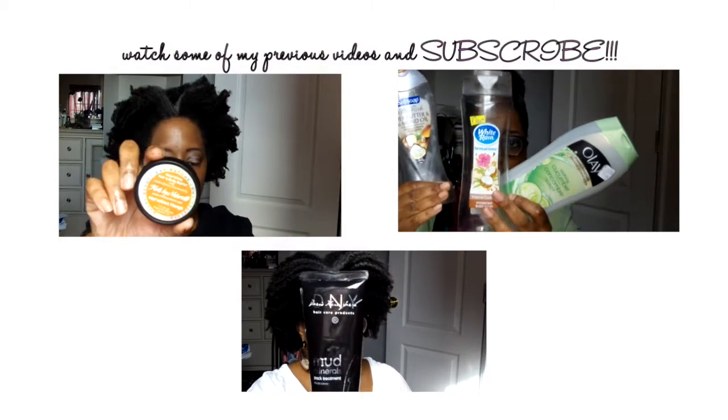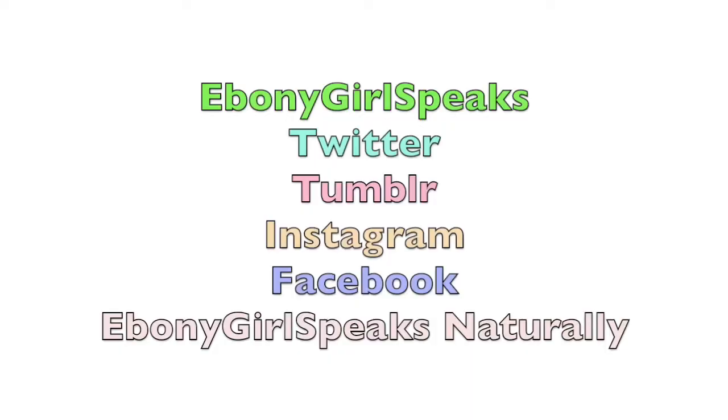Thank you for stopping by and watching this video. Hopefully I'll see you in the next one. I want you to share and spread love. Thank you, people. Subscribe to my channel and check out my last three videos if you missed them. I'm also on Twitter, Tumblr, and Instagram as Ebony Girl Speaks. On Facebook I'm Ebony Girl Speaks Naturally.